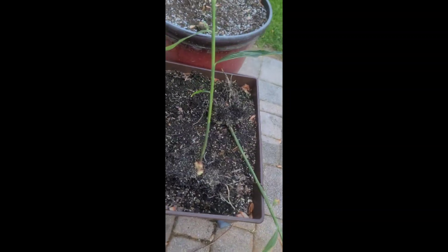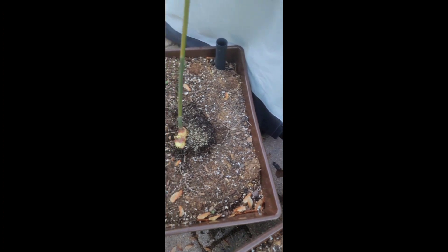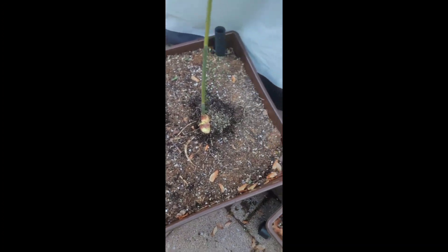So I'll plant two pieces in each of these containers and water them in real good. I amended these beds like I said a while ago. I apologize — I was not planning on shooting a full video.